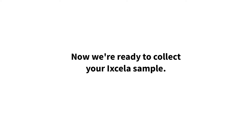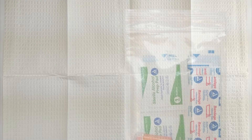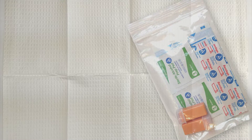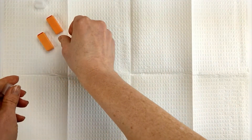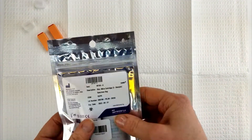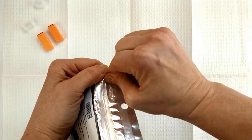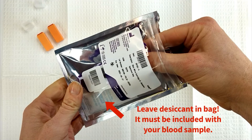It's time to collect your sample. Please wash your hands. Unfold the paper towel. Open the clear plastic bag and place all the supplies on the paper towel. Remove the lancet caps. Open the Mitra bag. Note: leave the desiccant in the bag — it's important that the desiccant is included with your sample.